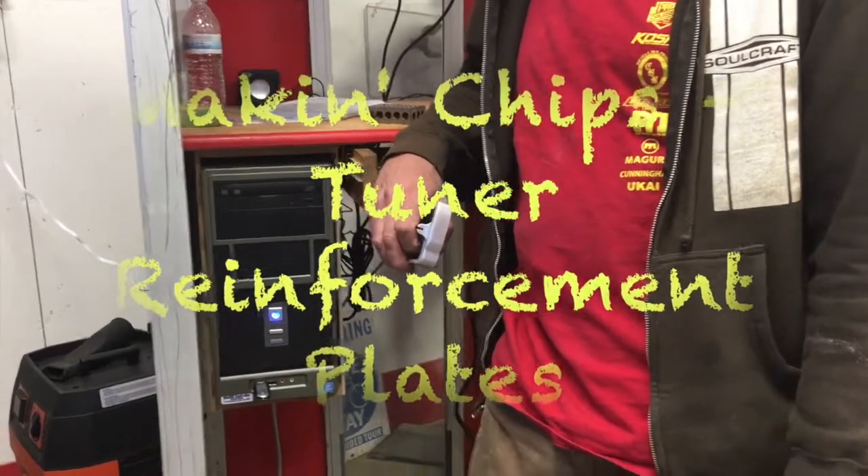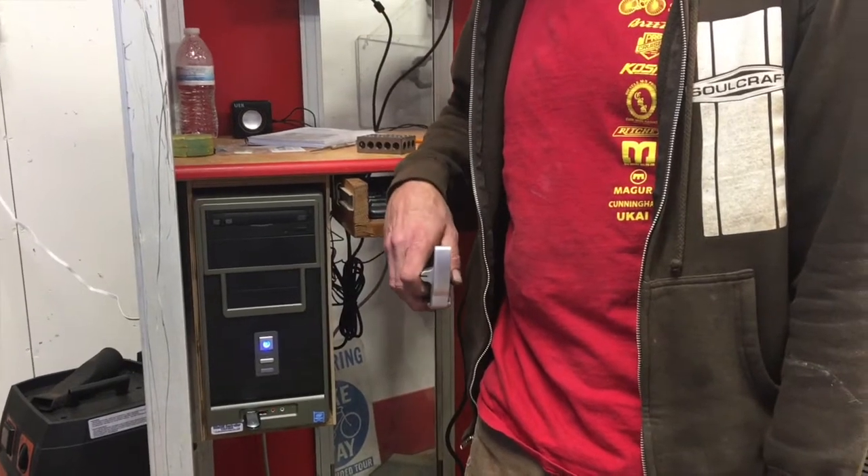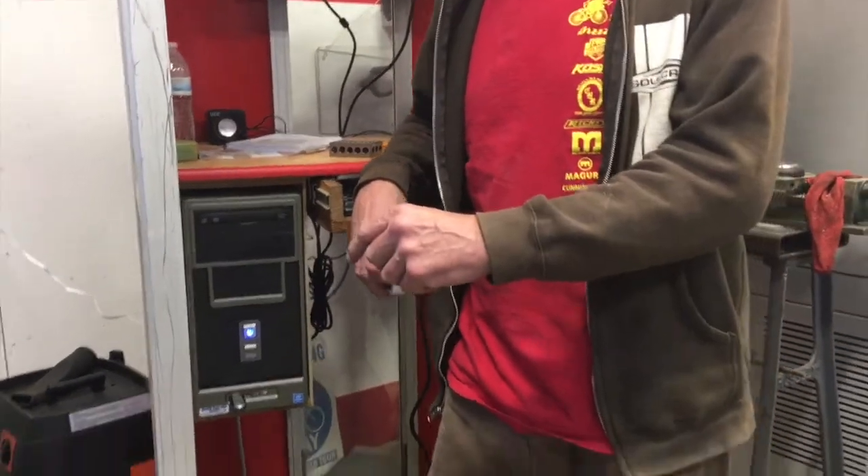Hello and welcome to another episode of Making Chips, brought to you by Sierra Steel Guitars. I'm Ross Schaefer, your host. Happy Holidays everybody.